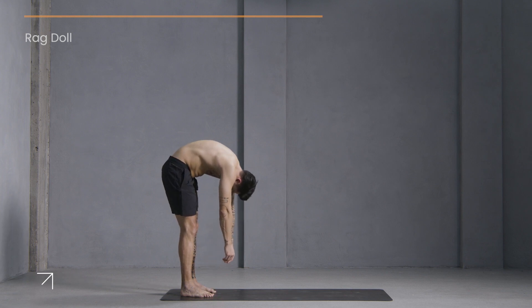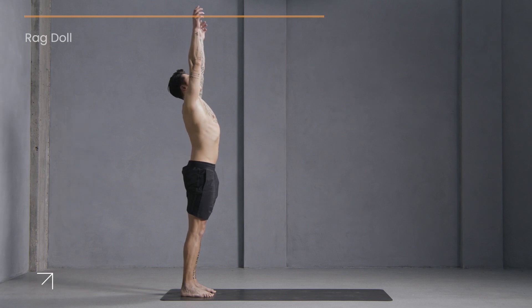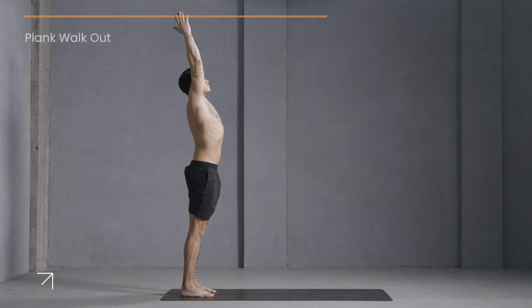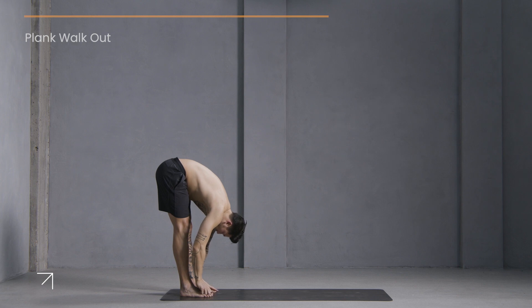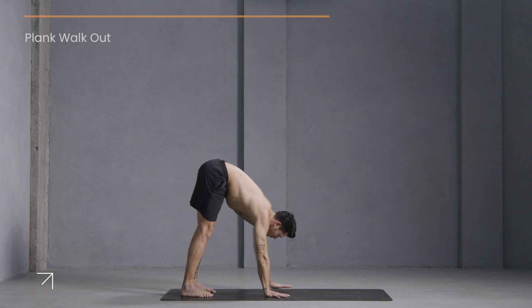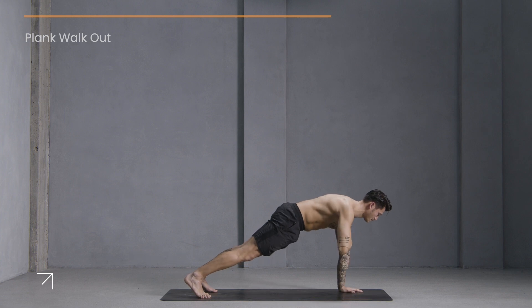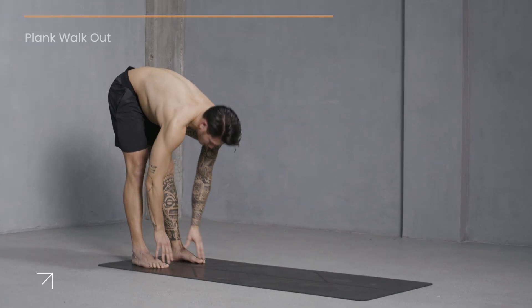And slowly come back to center, releasing your hands. Begin to roll up to standing. Stretch your arms over your head and hands down to your sides. Inhale, arms reach up. Exhale, fold forward. Now walk forward into plank — option to tap opposite shoulders with opposite hands — then walk back to your feet and come back up to standing.